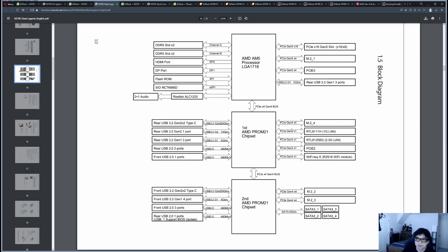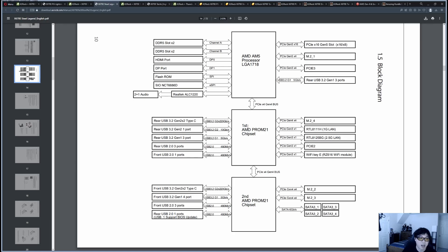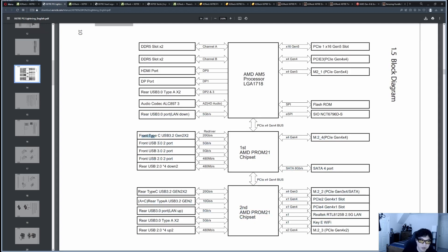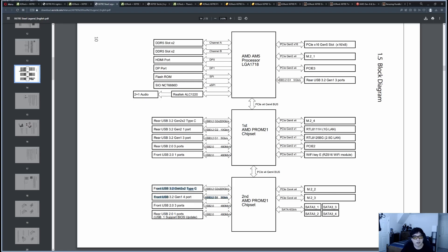On the primary chipset of the Steel Legend, the rear USB ports are wired there — whereas on the PG Lightning, most primary chipset USB ports went to the front panel headers. Ports wired to the secondary chipset have more latency since they traverse the daisy-chain link. Having rear ports on the primary chipset is the better design choice, as those are the ports you use daily. The Steel Legend's approach here is clearly superior to the PG Lightning's configuration.